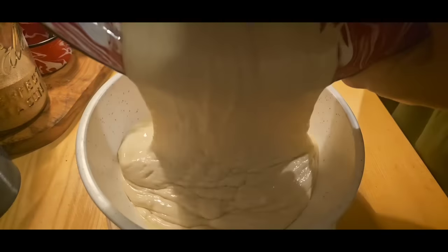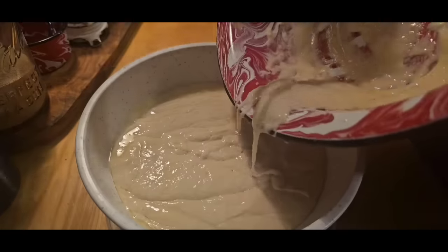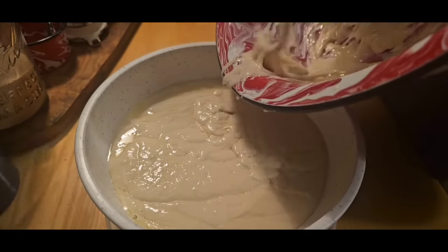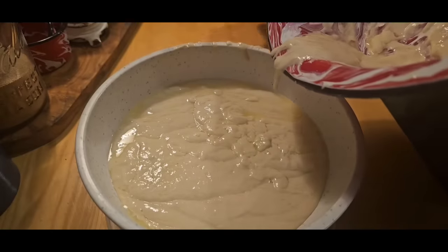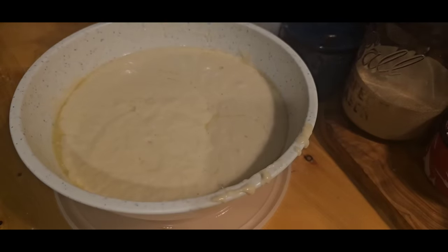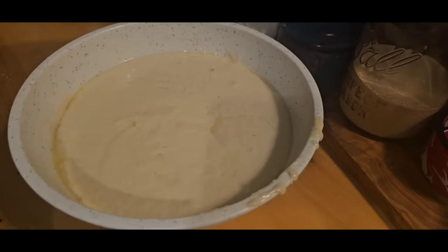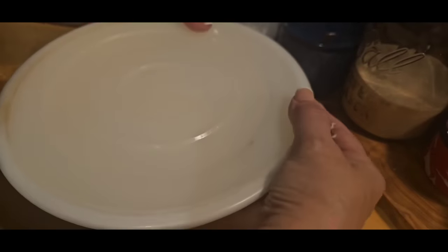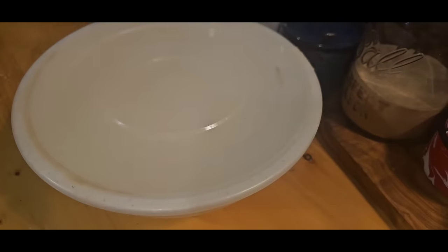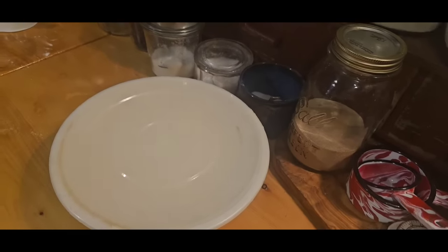I'm just going to pour this into my bowl — it's going to have a lid. If you don't have a bowl with a lid, just put plastic wrap over the top. I'm going to get my spatula and scrape out the rest of this dough. You can see how loose it is and that's the way you want it. I'm just going to put the lid on it. You want a big enough bowl because it is going to proof — your dough is going to rise in the refrigerator. I'm going to put it in there overnight and tomorrow when I come in from work, we'll make us some hot rolls.